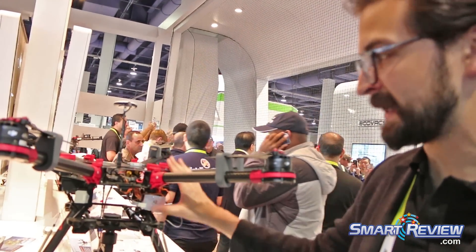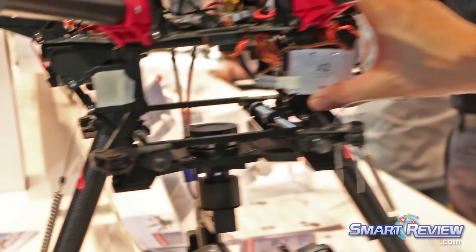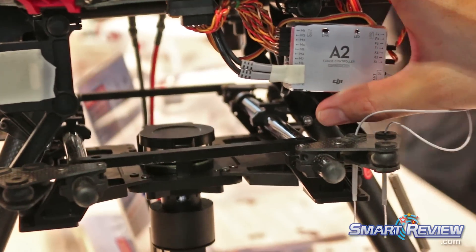It's got a really high quality 8.2 flight controller. This is something that DJI has been really well known for — the quality of our flight controller and stabilization systems.